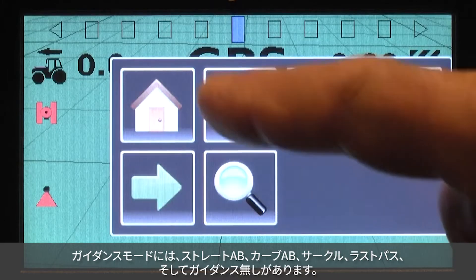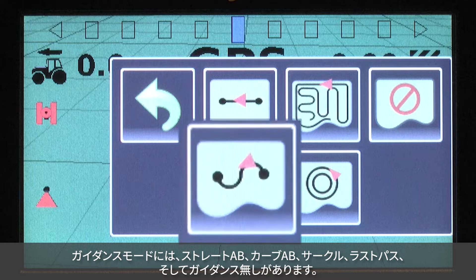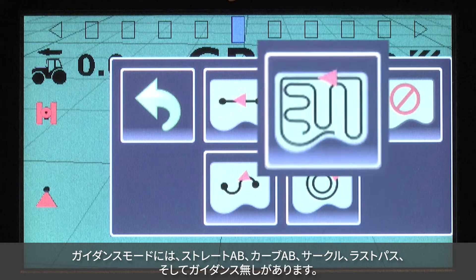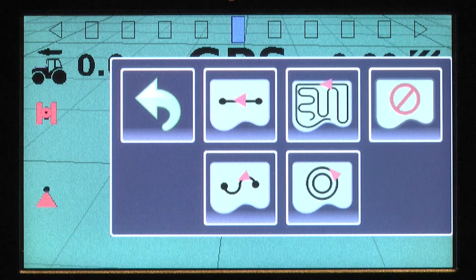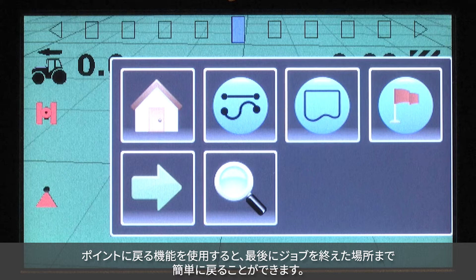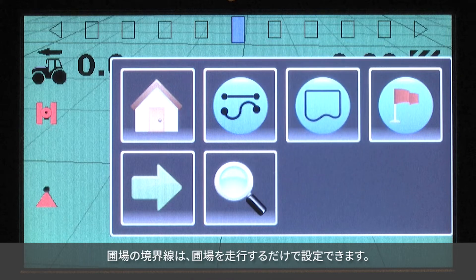Several guidance modes are offered: straight AB, curved AB, circle pivot, last pass, and no guidance. A return to point feature allows the operator to easily return to the place where they last left their job. To create a field boundary, simply drive around the field.